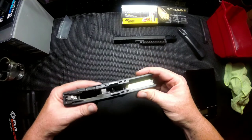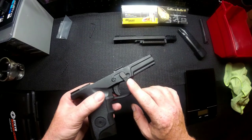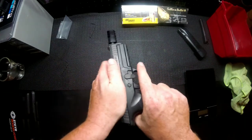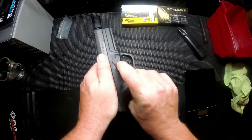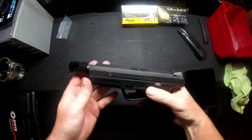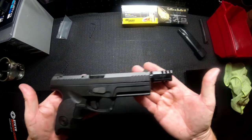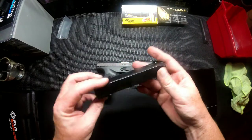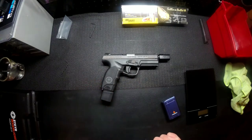That is the end of that install. We have put everything together — now it is just time for reassembly. Make sure your takedown lever is in the down position. Take your upper and match it, cycle the slide action all the way, and set the lever if it doesn't kick all the way up. And there we go — now you have an L357 SIG with a compensator. This here is the extended magazine, and that is what it will look like fully assembled.